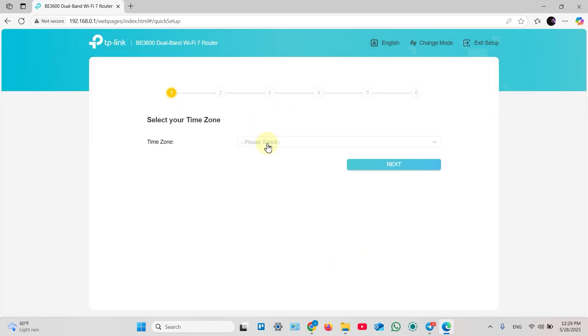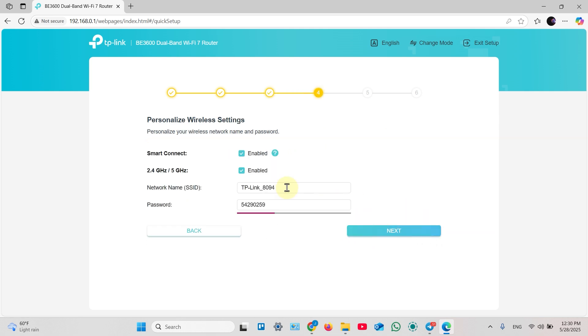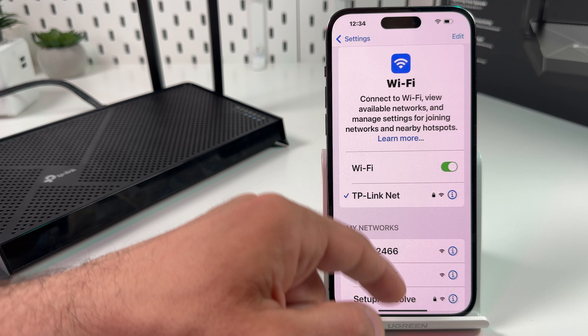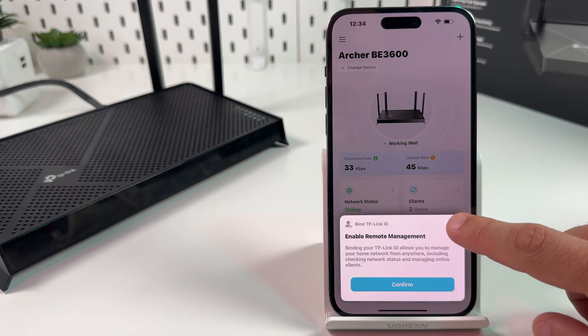Since we need to set up the main router, select your time zone and hit Next. Select Dynamic IP or hit Auto Detect. Hit Next, and the following steps are pretty much the same — create your Wi-Fi network name and password and wait for the connection to establish. If you want to add your router to the TP-Link Tether application after computer setup, connect your smartphone to your new Wi-Fi network, go to the Tether app, and your router will be found right away. Tap on it, enter your admin password if required, and you're all set.